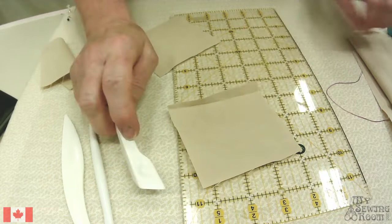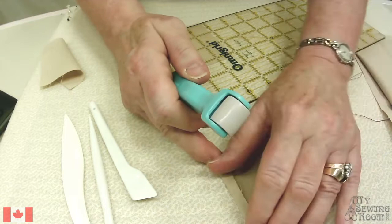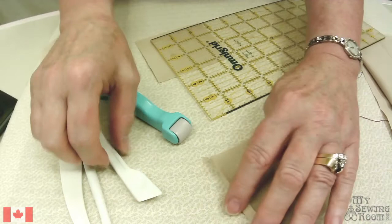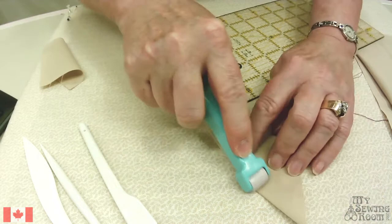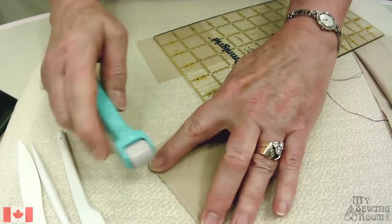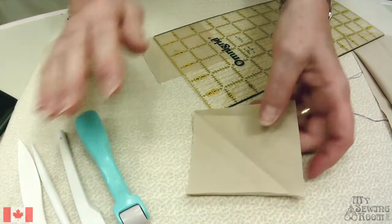Clover must have thought we liked to fold fabric because they have a lot of tools that crease or fold it. Here's another one — it's got a little rolly ball on it, and it's for pressing your seams. If you're working on the bias, you don't necessarily want to pull and drag your fabric because you'll stretch it. So you can take the seam roller and just press like that — look how slick that is! It makes a very nice crease. So right there, four or five different ways of marking your fabric without marking your fabric.